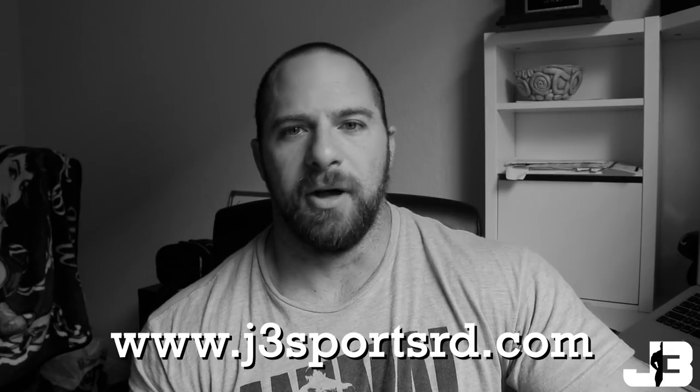If you have any interest in my exercise programming or training plans, I can write those out for you — check out j3sportsrd.com. I also do nutrition coaching as well, so check out the website and I'll talk to you guys next time.